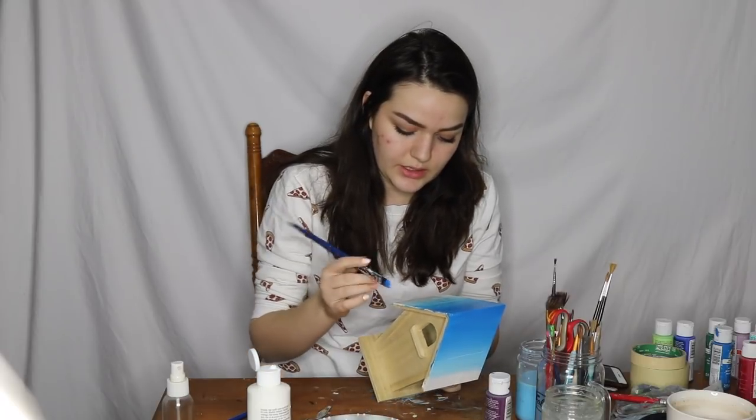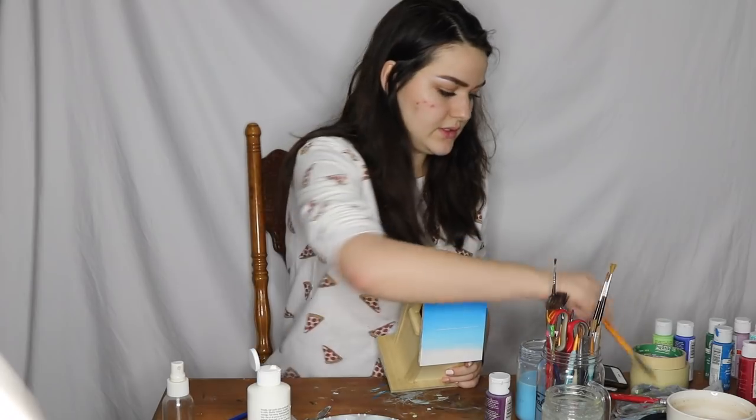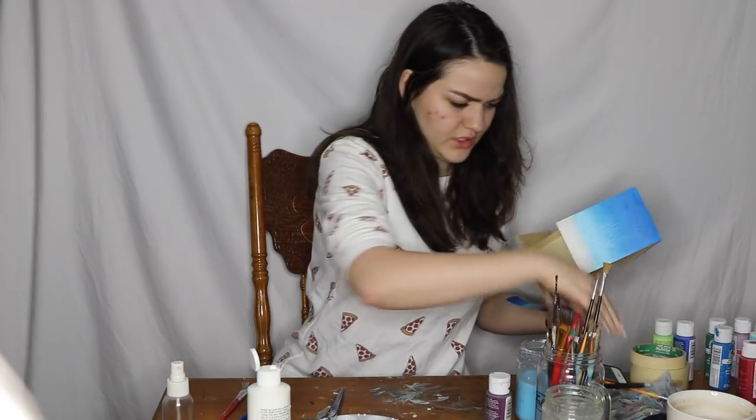Down here is where our lake is going to be, and we want to keep it kind of light towards this little middle of the lake part. I don't know what's happening. It's not doing what I want it to do.